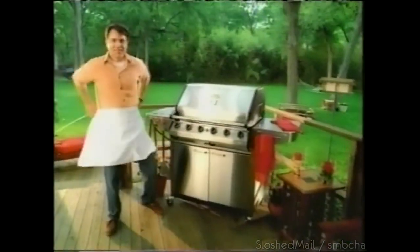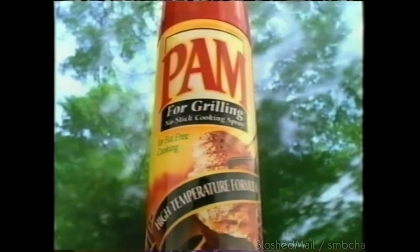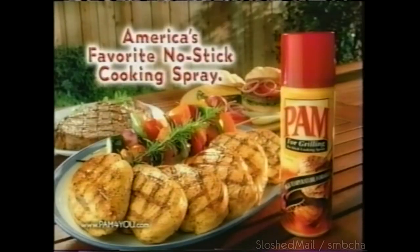Grillers of America, here's a little secret that'll add more thrill to your grill — Pam for Grilling. It's specially formulated for your grill's high temperatures, so food won't stick and cleanup's a snap. Fire up your grill with Pam for Grilling — another reason Pam is America's favorite no-stick cooking spray.